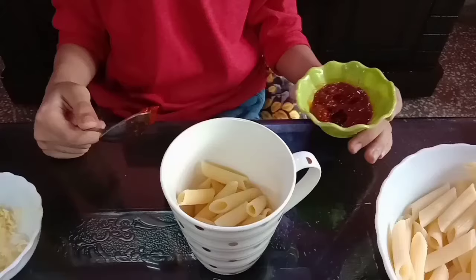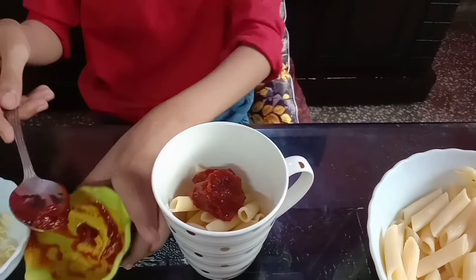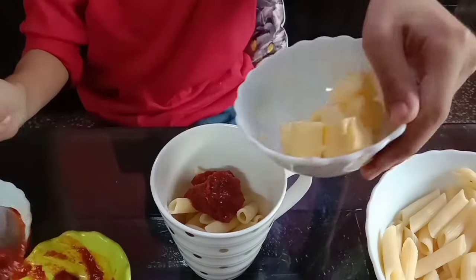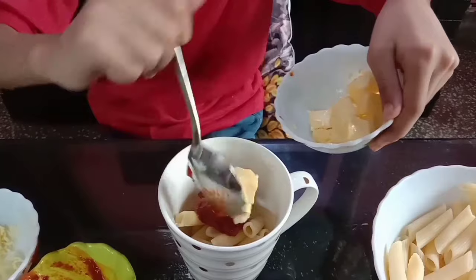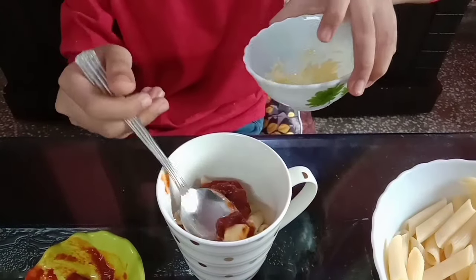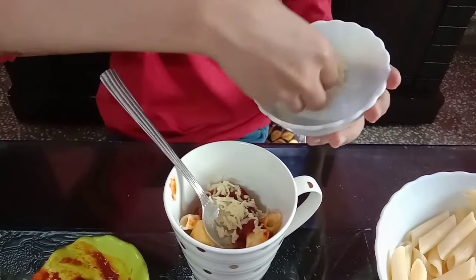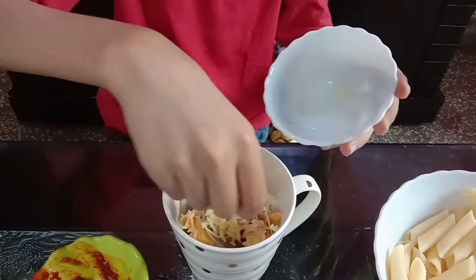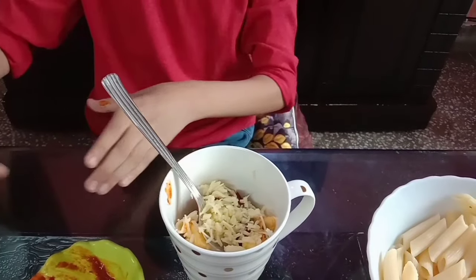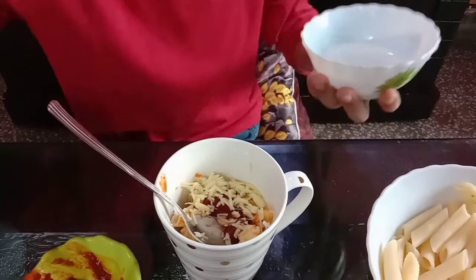Now I'm putting some pasta in the mug. And now I'm adding some pasta sauce and some butter. And five spoons of milk.